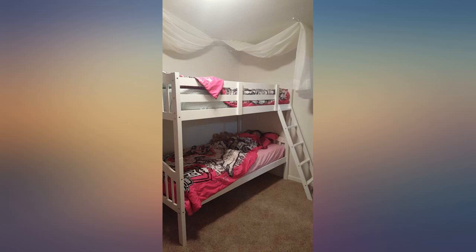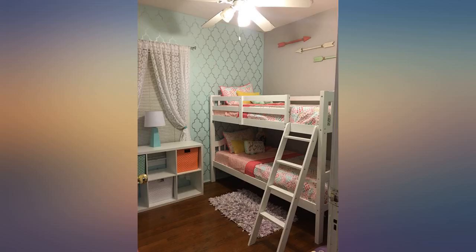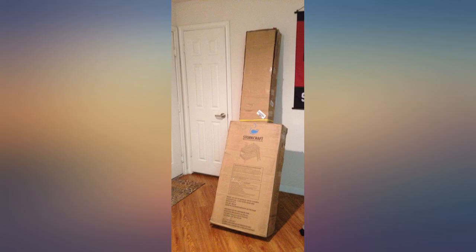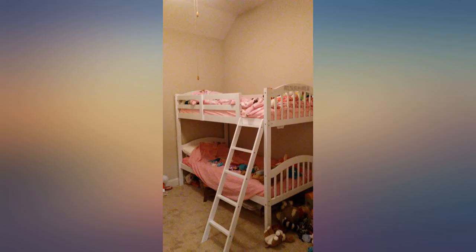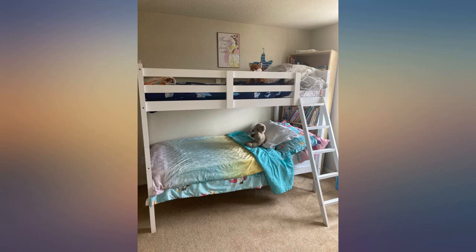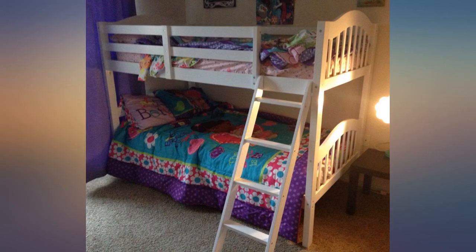Update: we've now owned this bed for nearly 2 years and it has held up very well. I completely stand by my original review — this bed is an outstanding deal. It was no more difficult to assemble than our Ikea furniture and at a similar price point, but much better quality. This bed is actually made of solid wood. I read up on rubber wood before purchasing — it is lighter and stronger than pine.